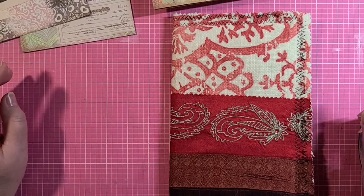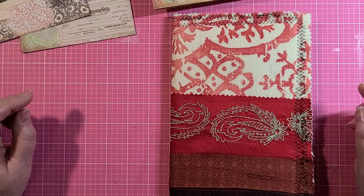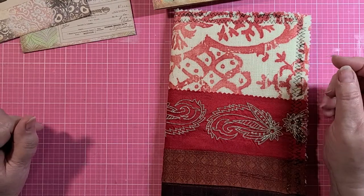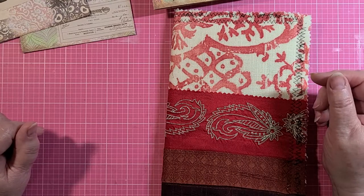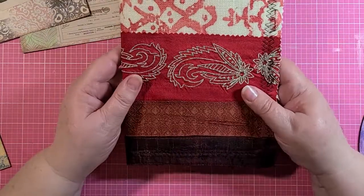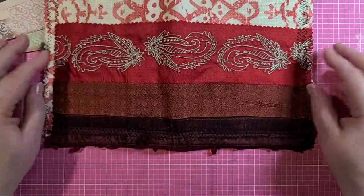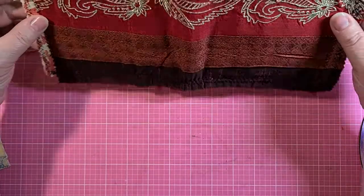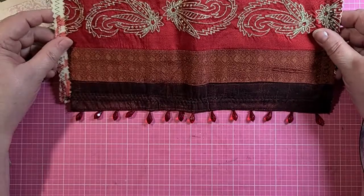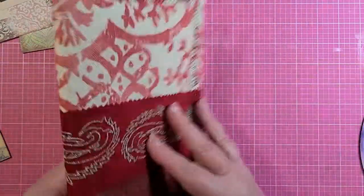Hi guys, Maxine here with Tink and I Treasures. Welcome back to my studio. I am starting what I'm going to refer to as a boho journal — at least my interpretation of a boho journal. What inspired me was this beautiful piece of fabric that I had, that had the little danglies on it — you can see those. So that's what inspired the boho theme.